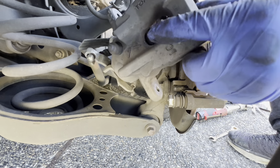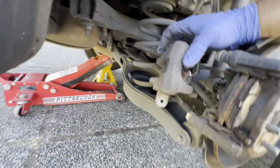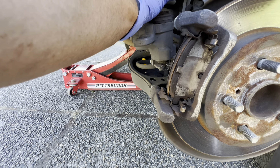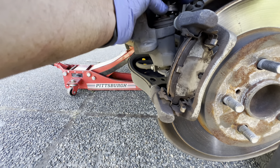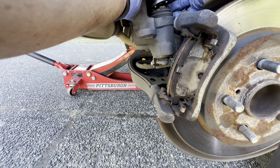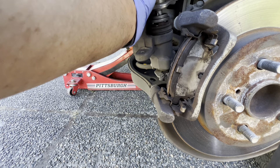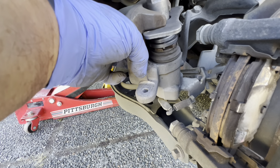I'm going to push the rear piston back now because that's the hard part. Make sure you have the right tool — this one has four prongs on it. Make sure it's aligned, then push to compress. Watch carefully — as I turn it, it moves to the right, and that's what you want.